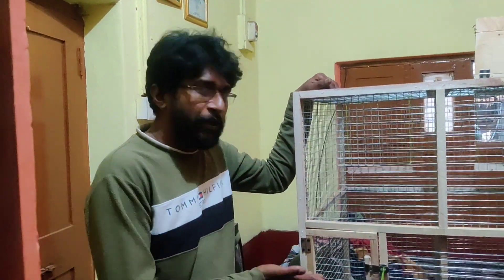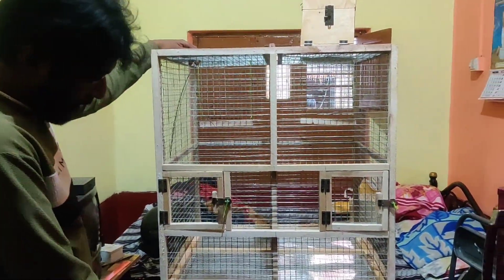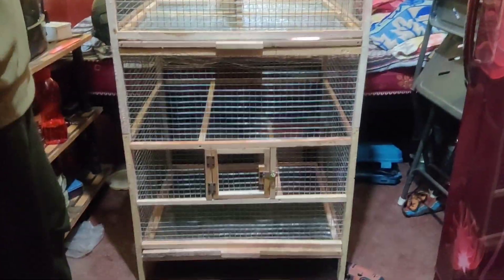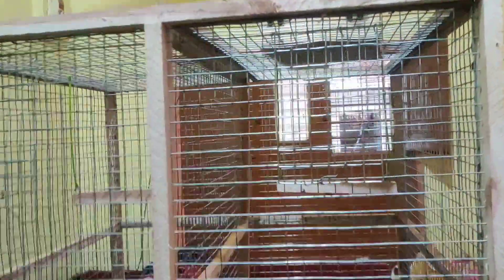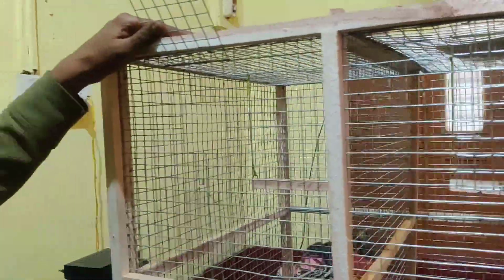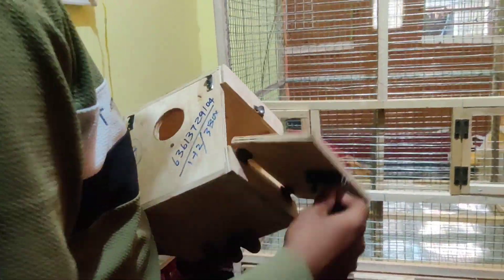We have 10 cage makers in the WDs! We have 3 parts of the cage. We have to blend here in a different way. We have a breeding door. We have to make a breeding box. We can make a breeding box in the cockeylo.